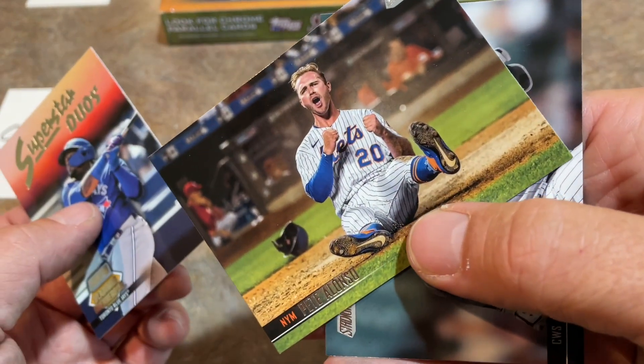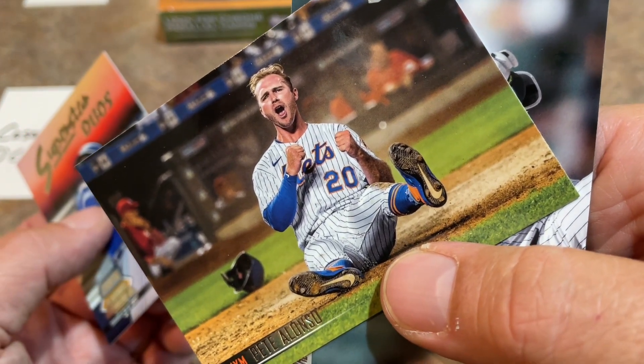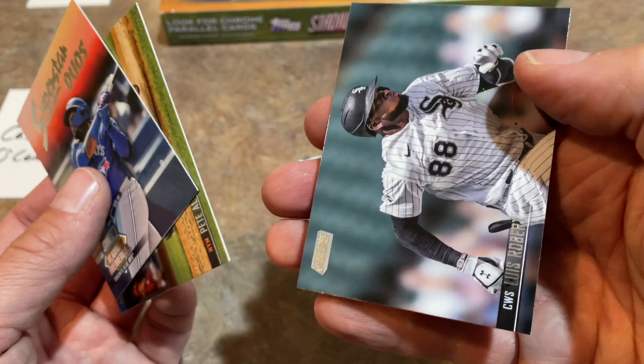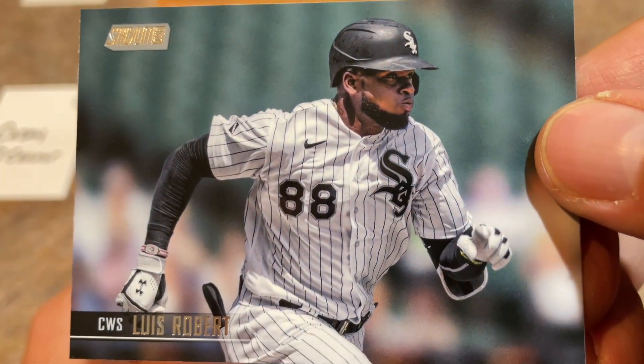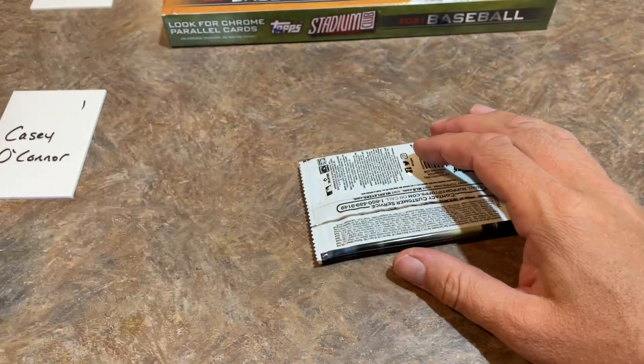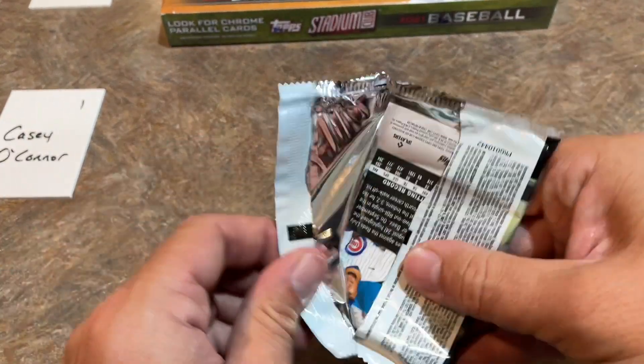There's Pete Alonso - I don't know if he's celebrating a walk-off hit by pitch or what, but he's laying on the ground, maybe he just slid in. Kind of a cool picture. And Luis Robert - one of my favorites - making it down the first base line. It's so sad that he's hurt. I'd love to see him for a full season - I bet he could hit 35 home runs and still steal 30 bags.